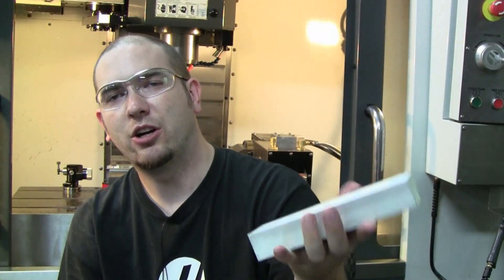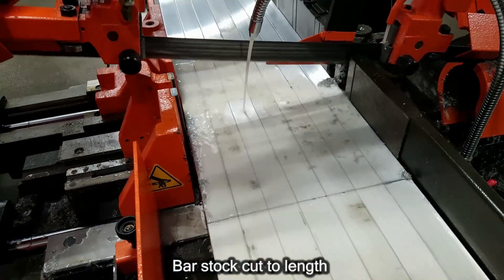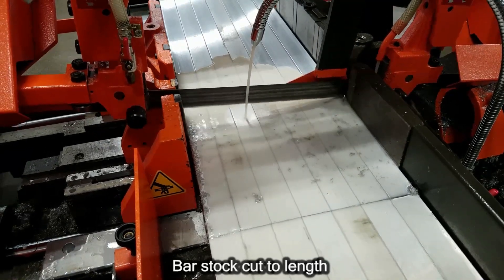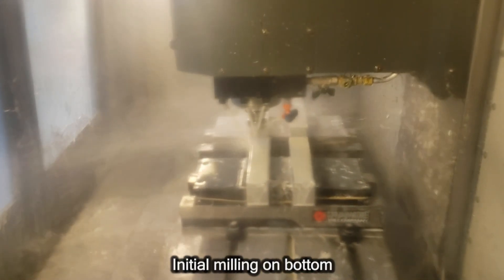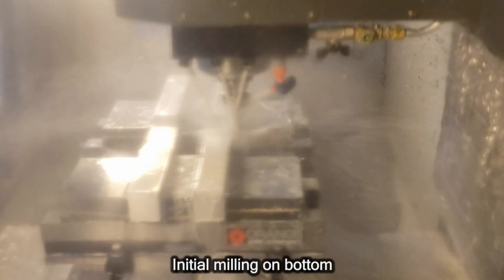Speaking of an auto cocker body in particular, they begin their life like this — an extruded piece of aluminum that is 7.9 inches in length from end to end. I put that in the machine and we cut basically all the bottom features including a nice smooth surface, serial numbers, engravings, and all that.